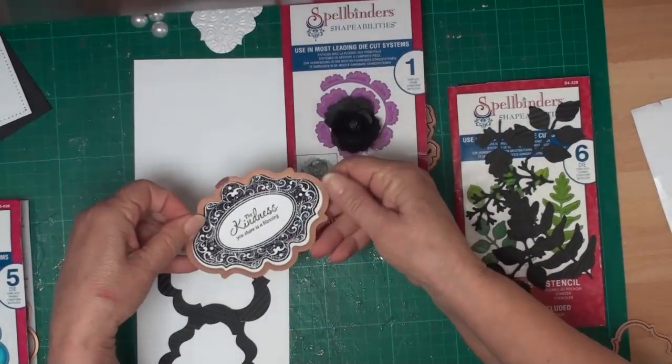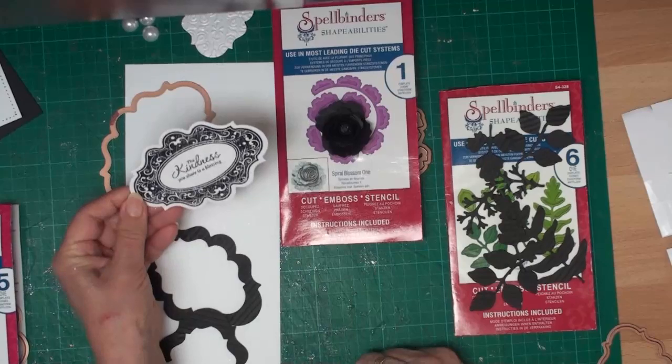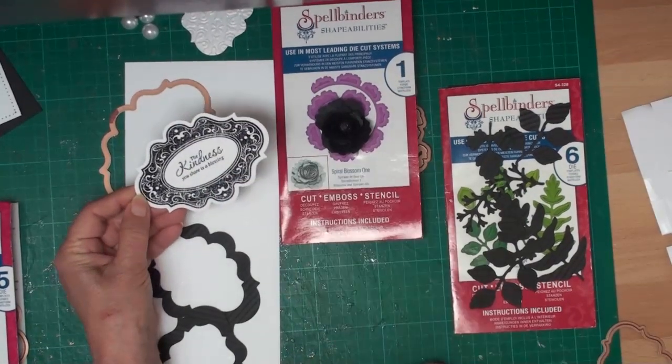Taking the center die away from that frame, I've also cut myself another shape, stamped it with a Just Right stamp, and heat embossed it.